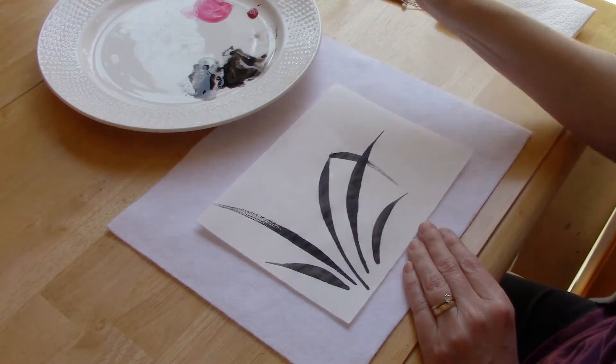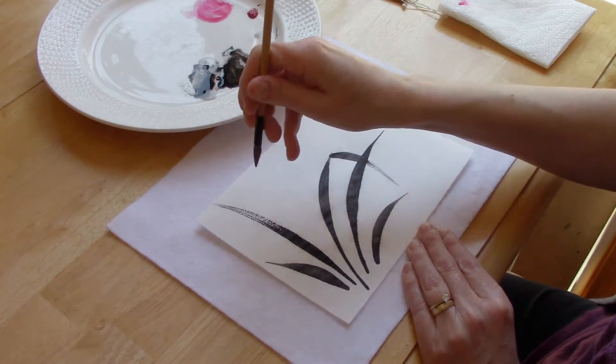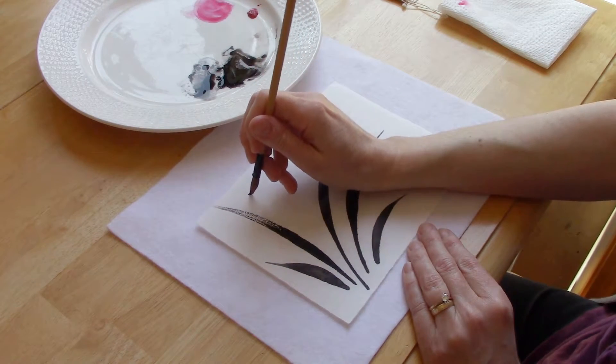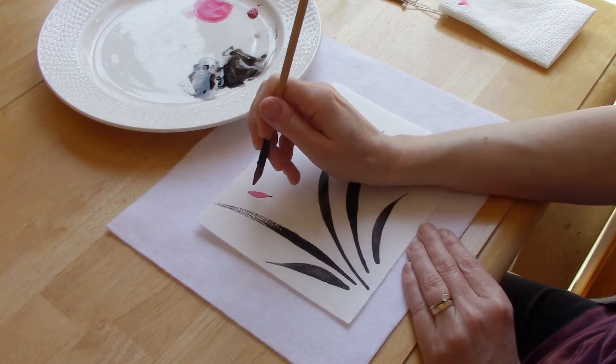I've cleaned off my brush and loaded it with some permanent rose paint. I'm going to hold the brush vertically and make little strokes — just push down and pull. So that's one petal, and the flower has five petals.